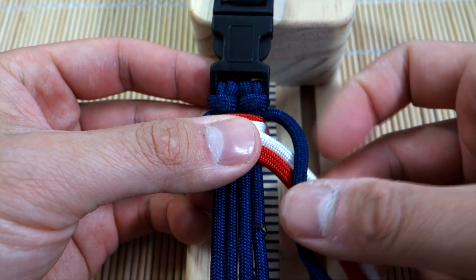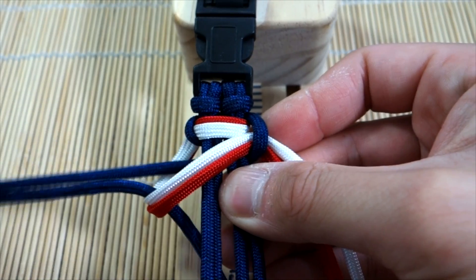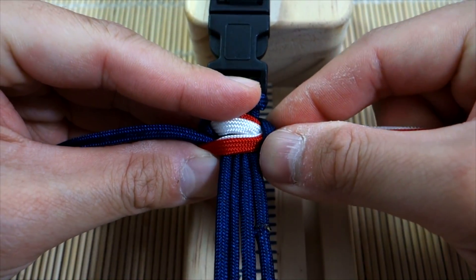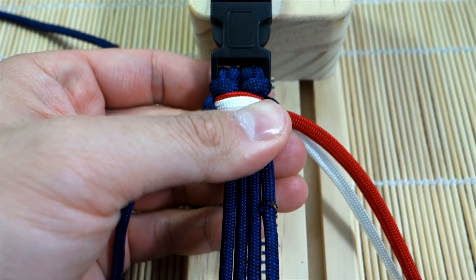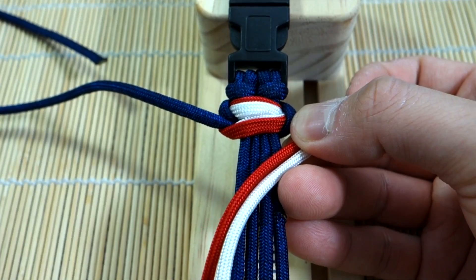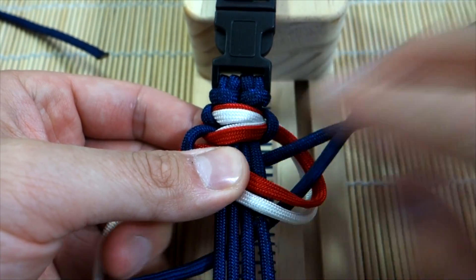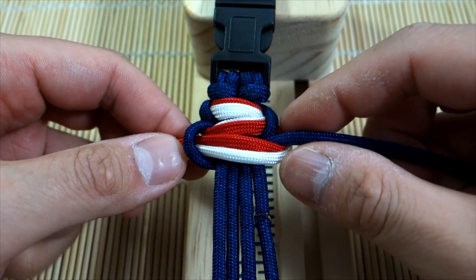You want the same color touching the same color, then bring this through again — through the opening we created, through the loop again. I've got a lot of paracord to work with because I'm always paranoid about running out, but I'll annotate the exact amount used. Pull everything through, match it up, and push everything up to make sure there are no gaps. Now on the other side, make sure the red touches the red, bring everything over and then through the loop — just your standard cobra stitch but done with two gutted cords.